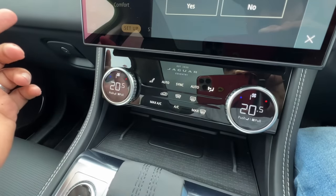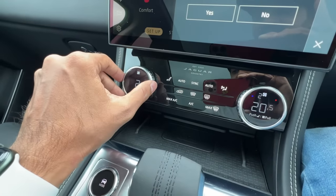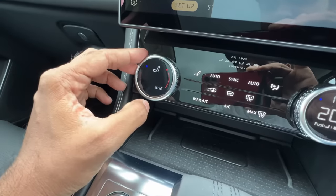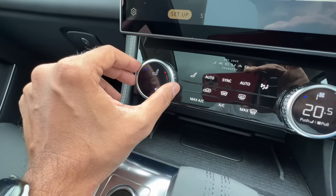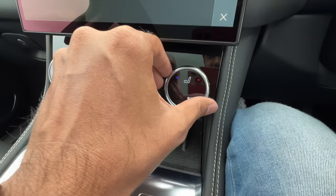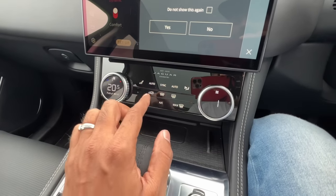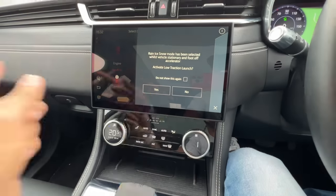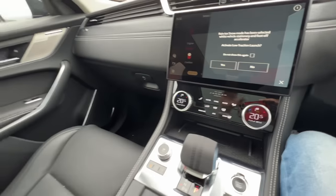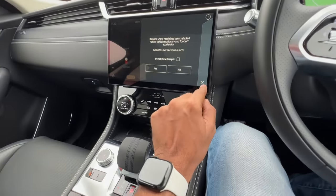Turning on the air conditioning is easy — it's four-zone climate control. I can turn the dial outward to adjust fan speed, and push it inside to toggle between heating and cooling for the seat. Both heating and cooling functions for the seat work from here. A lot of things in this car are actually optional. Various drive modes are selectable — I was in rain/ice/snow mode and now returning to regular mode.